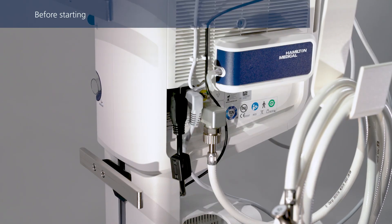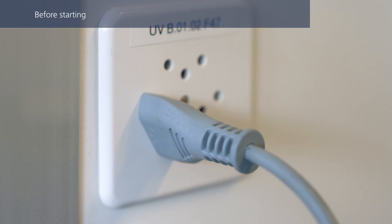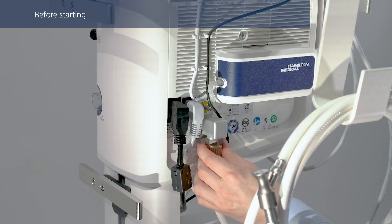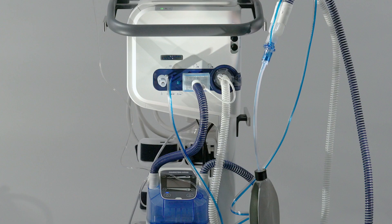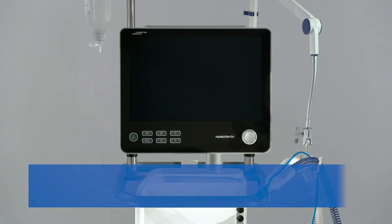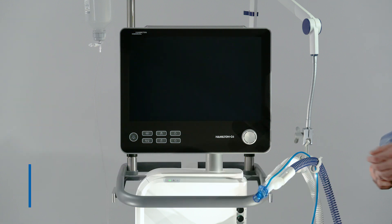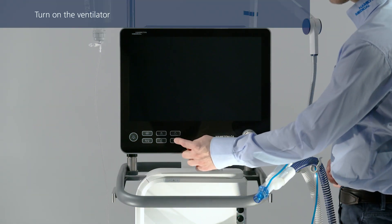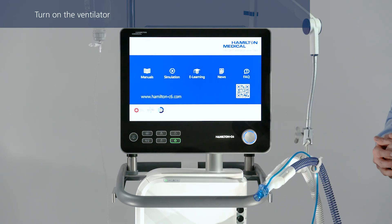Before starting with the pre-operational checks, ensure that the ventilator is connected to both primary power and an oxygen supply. Ensure you are using the correct flow sensor for the patient. Verify that the breathing circuit is assembled correctly. Then turn on the ventilator.